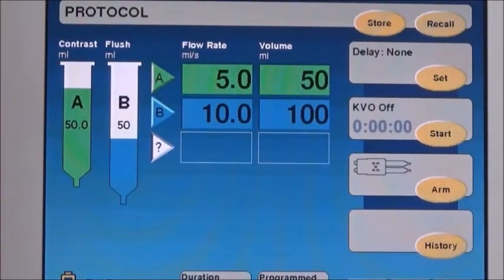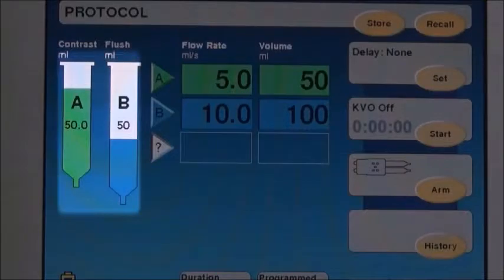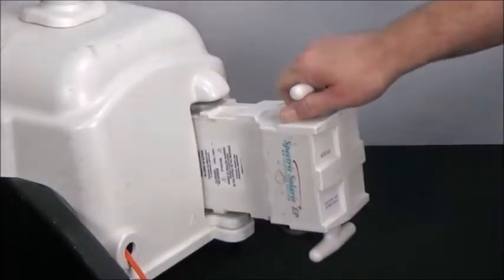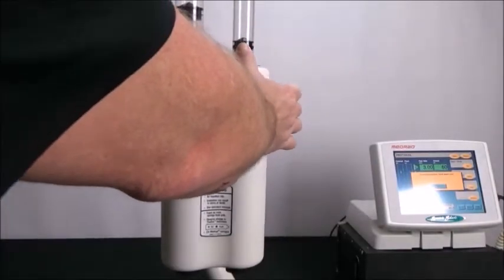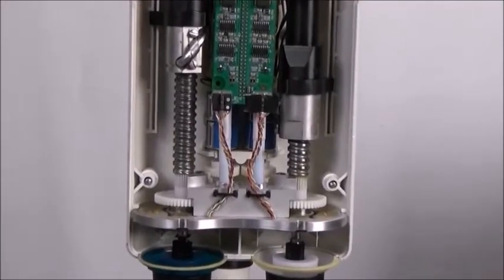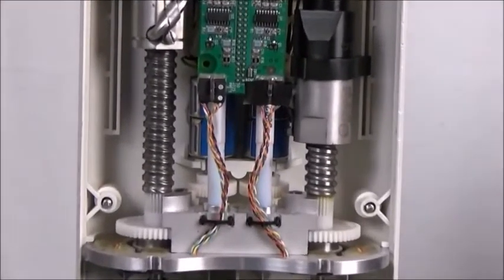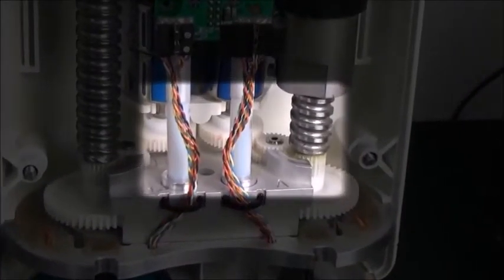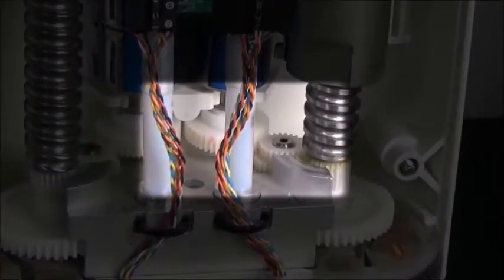If the plunger position needs calibrating, first ensure the display reads 50 milliliters, then pull the battery from the battery pack and remove the front head cover. These two blue potentiometers are what electronically monitor your plunger position. As the plunger moves up and down, these gears turn the potentiometer.